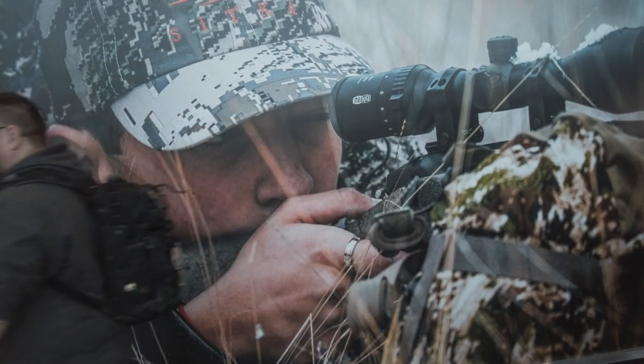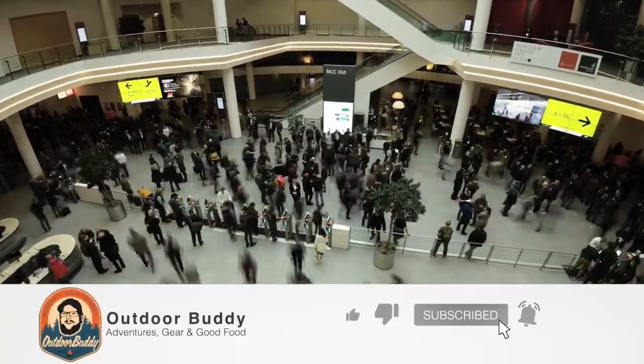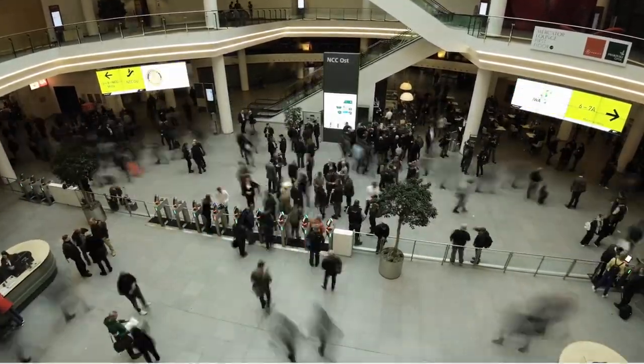Nach über 5 Stunden bin ich jetzt endlich zu Hause angekommen. Ich hoffe, du bist noch drangeblieben – denn es gibt natürlich noch eine Kleinigkeit zu gewinnen. An den Messeständen gab es neben den Neuheiten noch das ein oder andere Goodie: coole Patches, Gadgets. Ich habe ein schönes Paket zusammengestellt. Um daran teilzunehmen, musst du einfach unter beiden IWA-Videos kommentieren, was jeweils dein Highlight war. Das Gewinnspiel läuft eine Woche ab Veröffentlichung. Ich benachrichtige den Gewinner über eine Antwort auf seinen Kommentar.